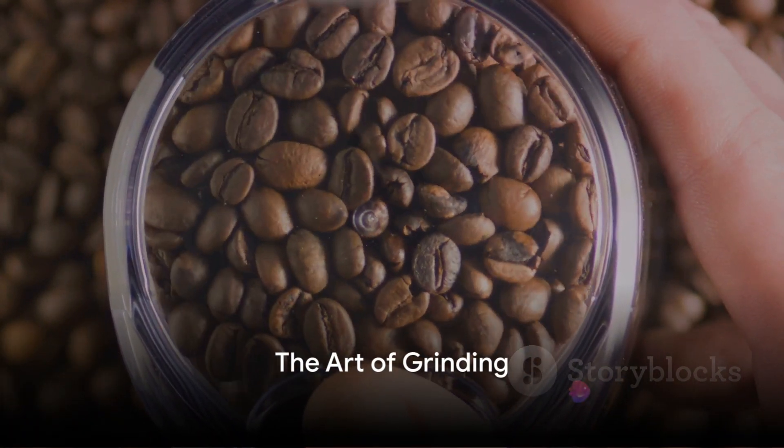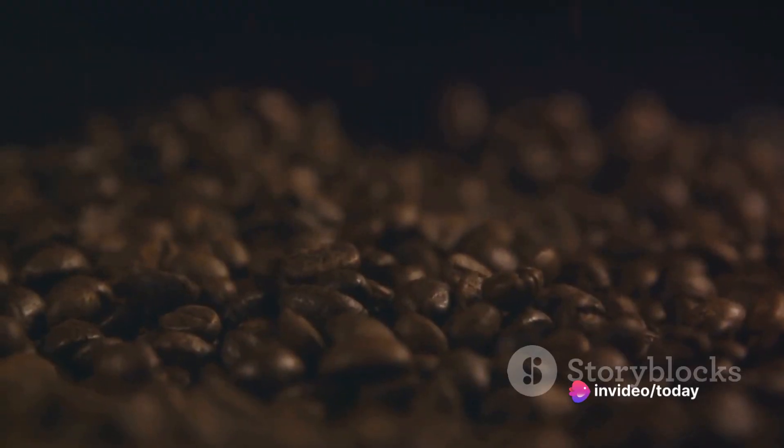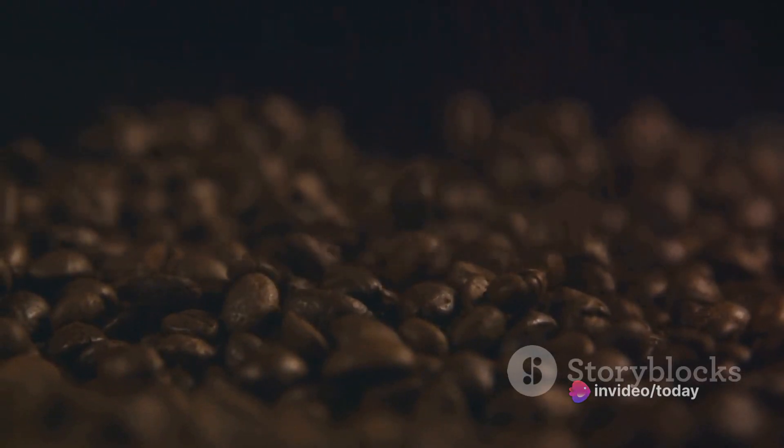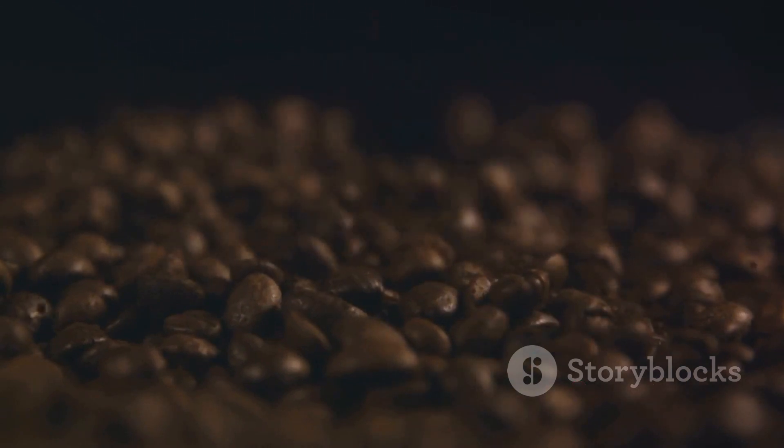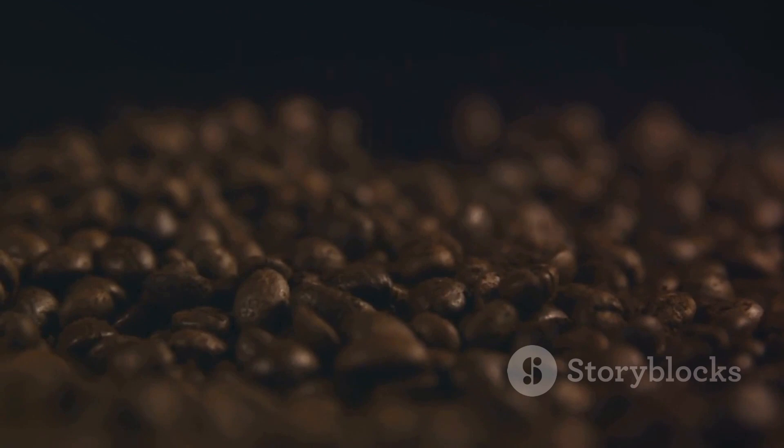Got your beans? Great, now let's grind. The journey to a flavorful cup of coffee is not just about the beans — it's also about the grind. Grinding your coffee beans properly is a crucial step in the coffee-making process. It's like a secret weapon to unlock the full potential of your beans.